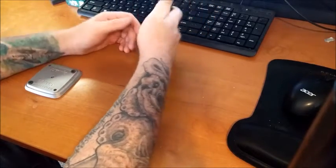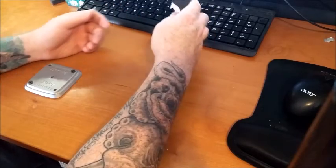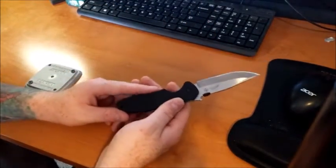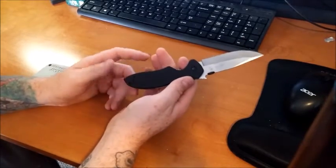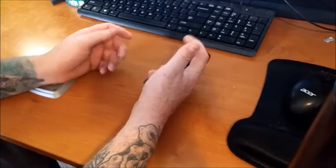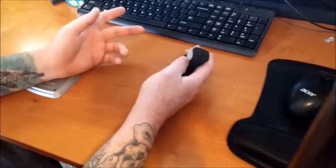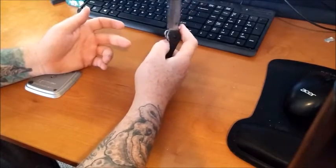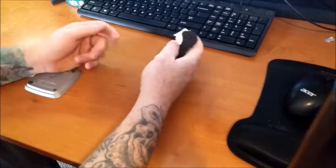Let's get into some specifications. Overall length is 7 and 3/4 inches, blade length is 3 and 1/4 inches, and the blade steel is 8Cr14MoV steel. I've had 8Cr14MoV steel on my Spydercos and it is a Chinese steel — they've lasted quite a bit for what I use them for, so it's not a bad steel in my eyes.